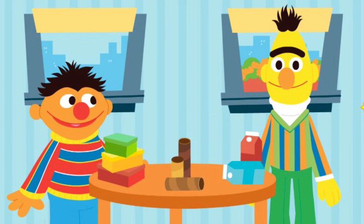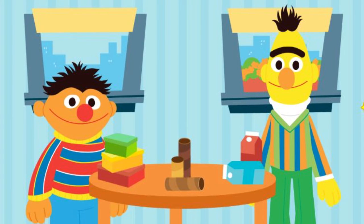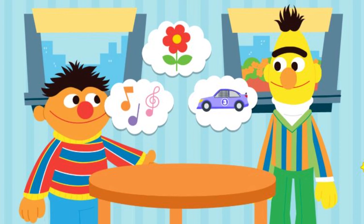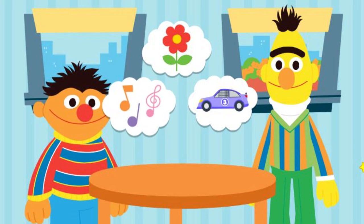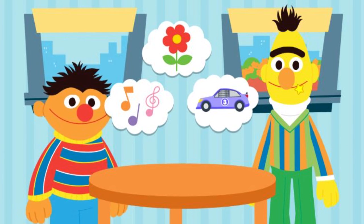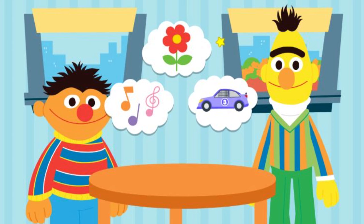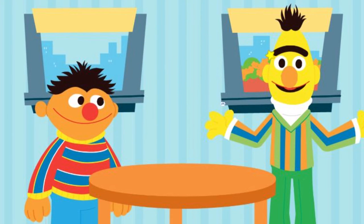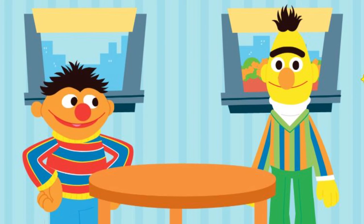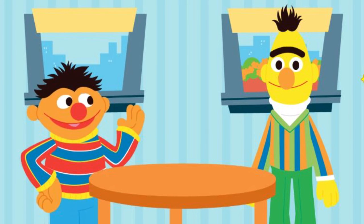What do you want to upcycle next? What can we upcycle out of shoeboxes? An instrument. A planter. Or a race car. But how would we upcycle this into a planter? That's what we've got to figure out, Bert. Come on, let's get started.